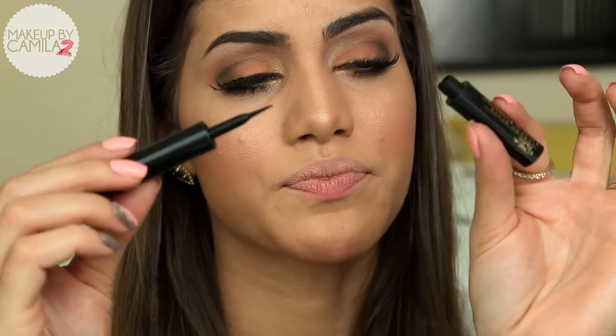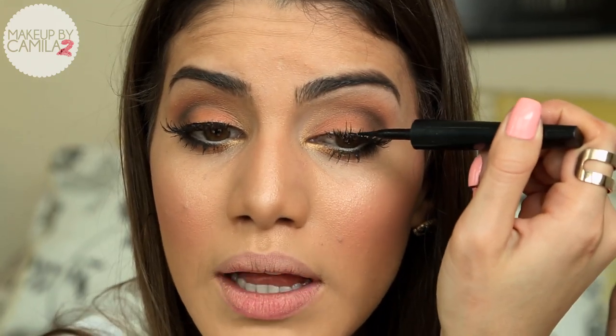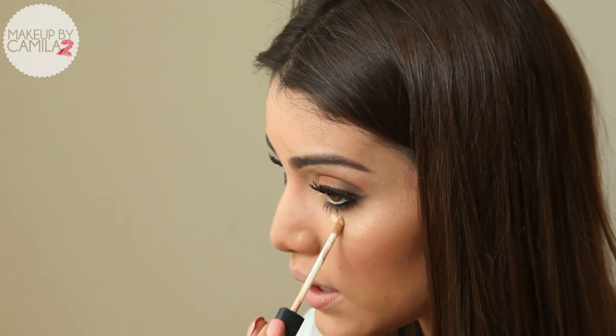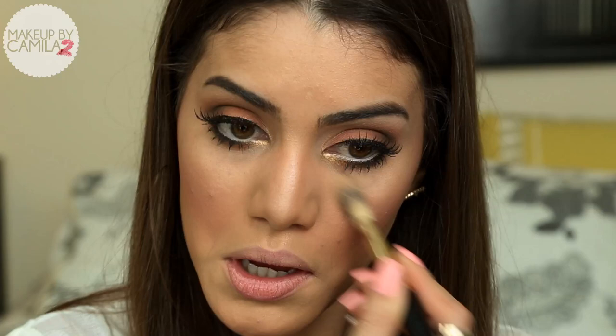After applying the lashes, I come in with liquid eyeliner — this is Carbon Black from MAC — and apply it just on the roots. Now that I'm done with the eye, I'm going to apply a little bit of concealer to highlight. This is the Radiant Creamy Concealer from NARS, which I'm loving.